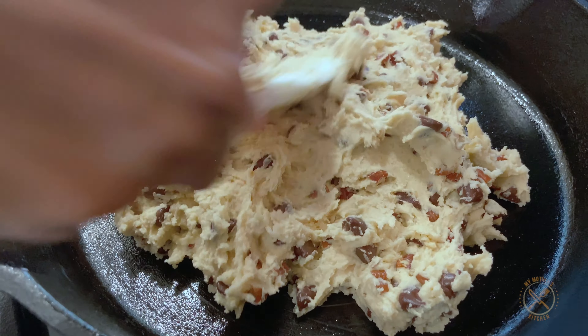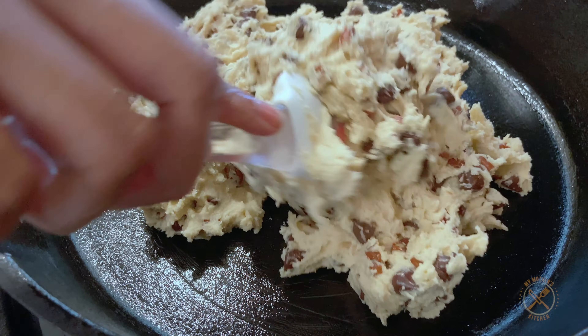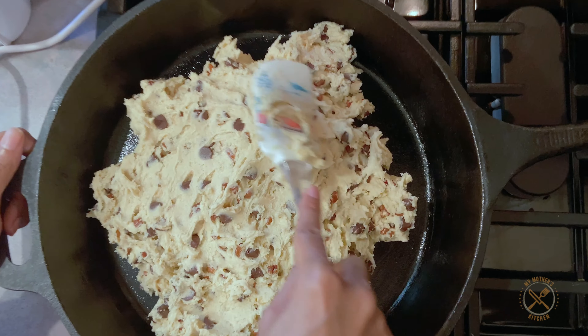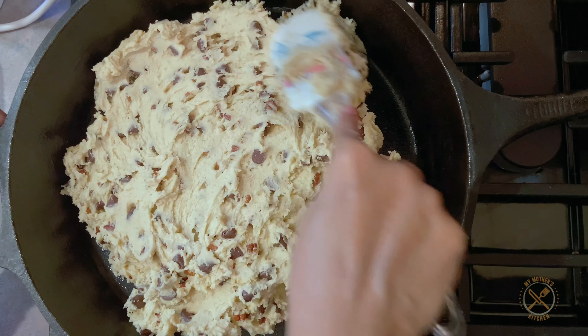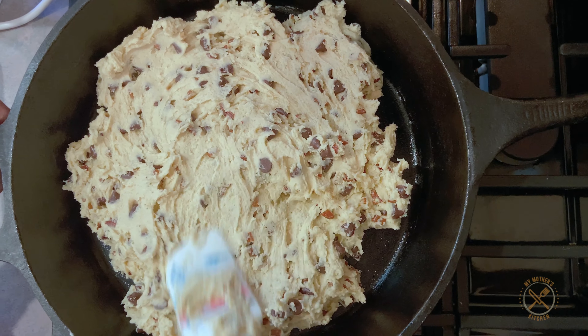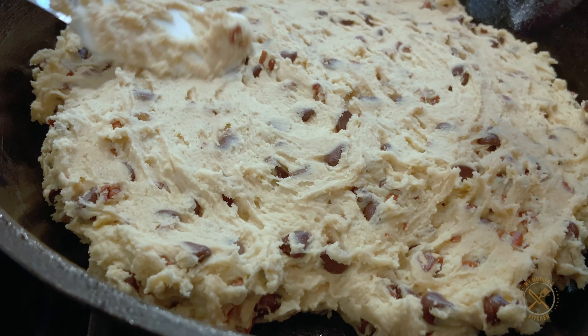Next, you're going to need two room temperature eggs and you're going to add them in one at a time, beating them in with each addition. Then pour in two teaspoons of vanilla extract.